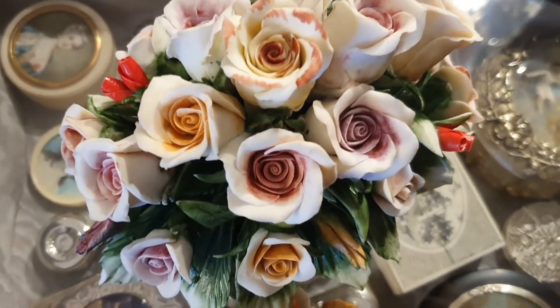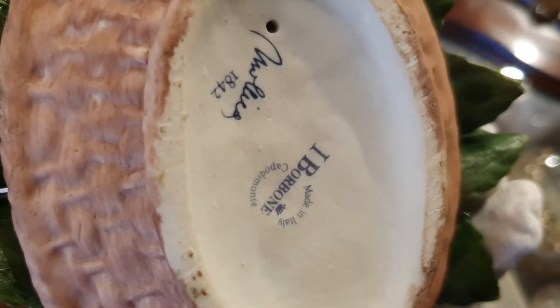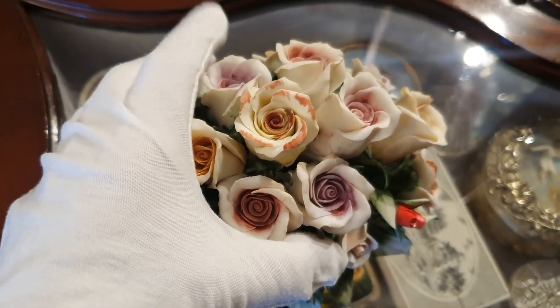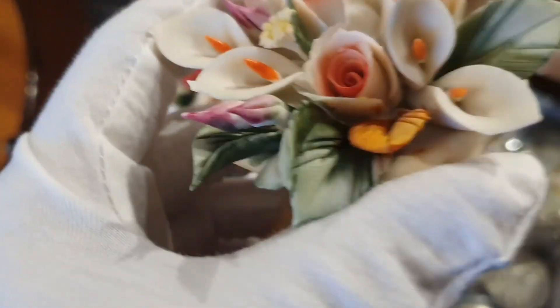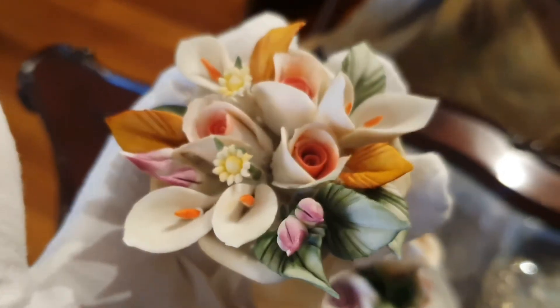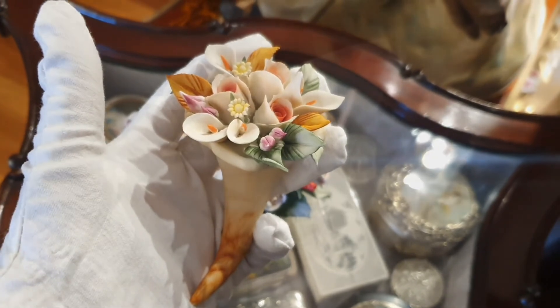Una de las colecciones más importantes en biscuit policromado son los bouquet de flores. Esta es de la casa Molica y también presenta la corona de Capodimonte, la N coronada. En muchas ocasiones me preguntáis si esta N con la corona garantiza que sea una Capodimonte. Insisto en que esta N coronada es utilizada en toda Italia, también en Francia y también en porcelana alemana. Mi único consejo es que busquéis la calidad en el trabajo.